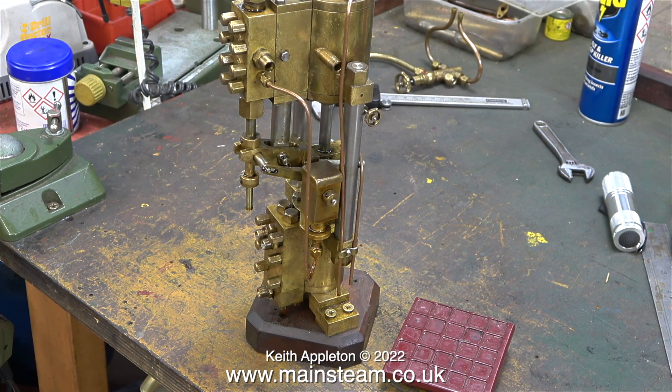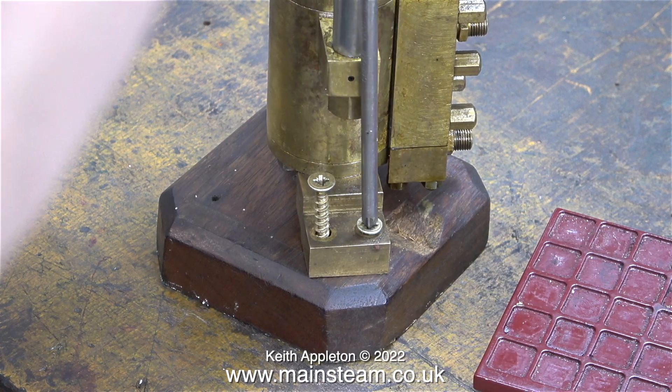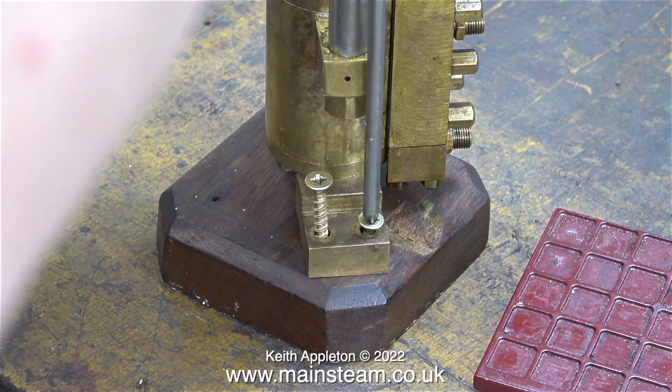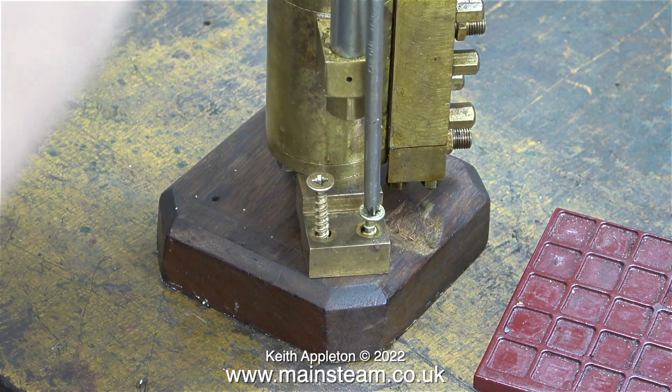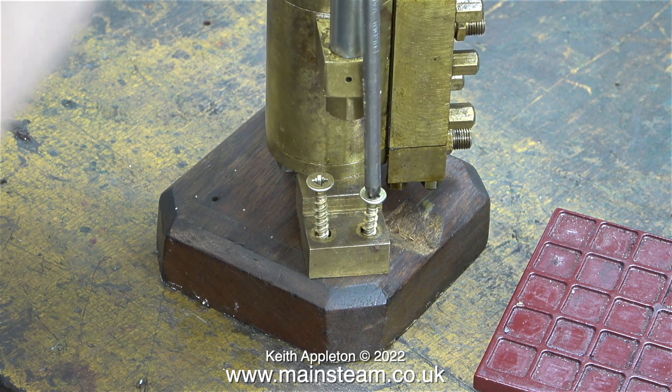I unbolted the footstep and took both the pump and the footstep into the workshop. Before I start, I'd like to point out one or two things about this footstep. When it's fitted to the engine it's in the wrong place — it actually fouls the winch cable. That is not my doing; it was just the way the engine was built.